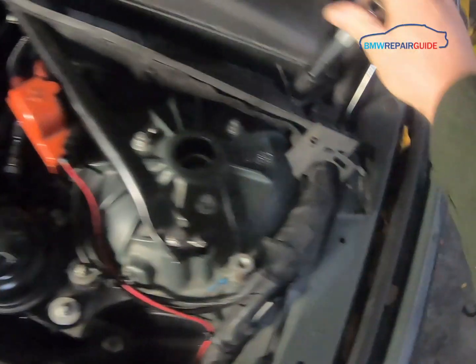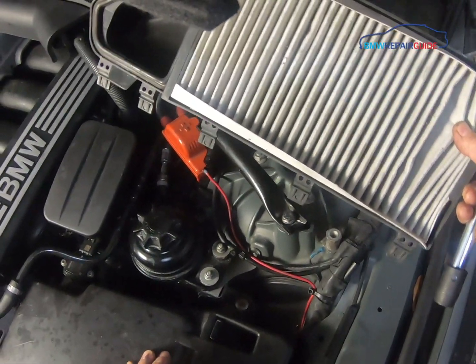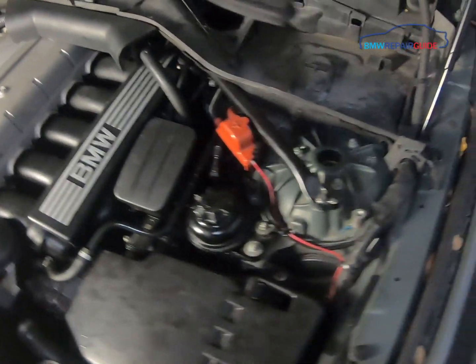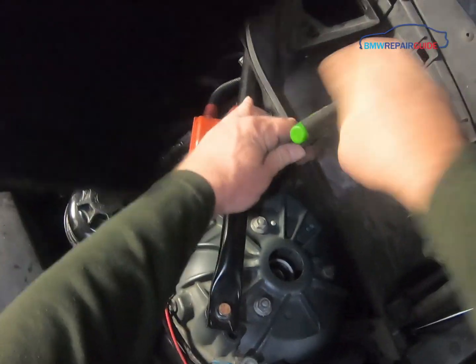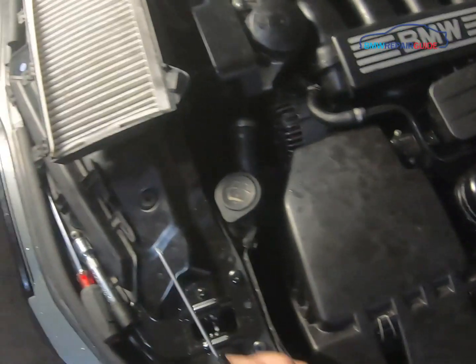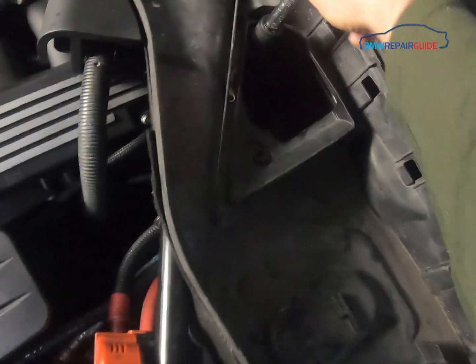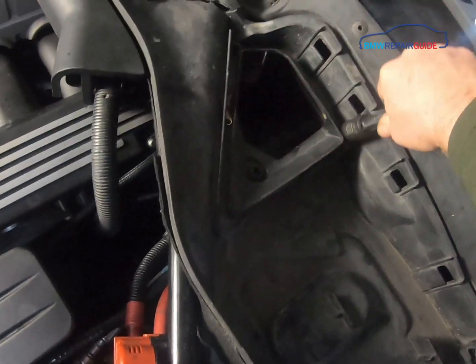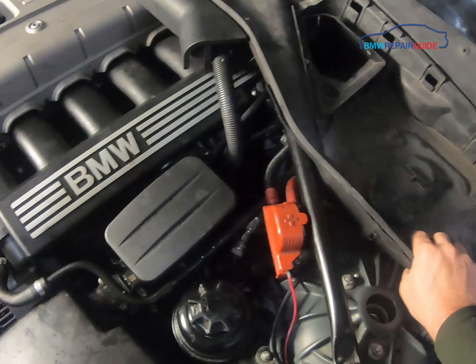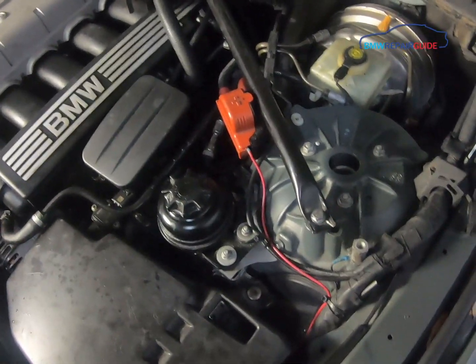Use the 13-millimeter socket again to release the plastic nut and remove the filter cover. There's your cabin filter right there. Use the T25 Torx to remove the mounting screw, then release the remaining plastic nuts with the 13-millimeter socket. The cabin filter housing can now be removed — ours is broken — just pull it out like that. Move to the other side and repeat.